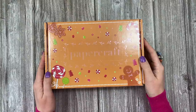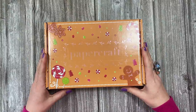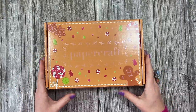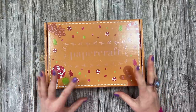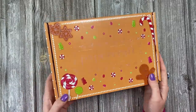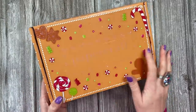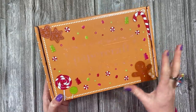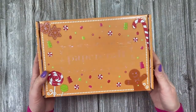Hi everybody, it's Sam here and I'm really excited to share my first Christmas Papercraft Society box. This is the third box that I've designed for the Papercraft Society but my first Christmas box. Now this is a sample box, so unfortunately the Papercraft Society wording on the front should be much more vibrant and all in white when you receive yours, so yours will look much better than mine.